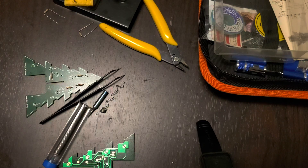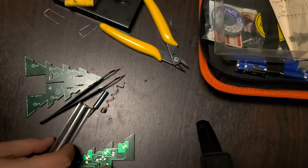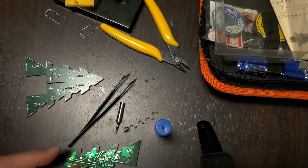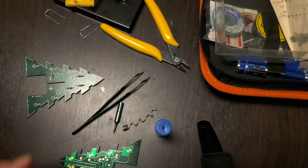Hey guys! Today I wanted to share my experience with soldering and problems with different kinds of solder.